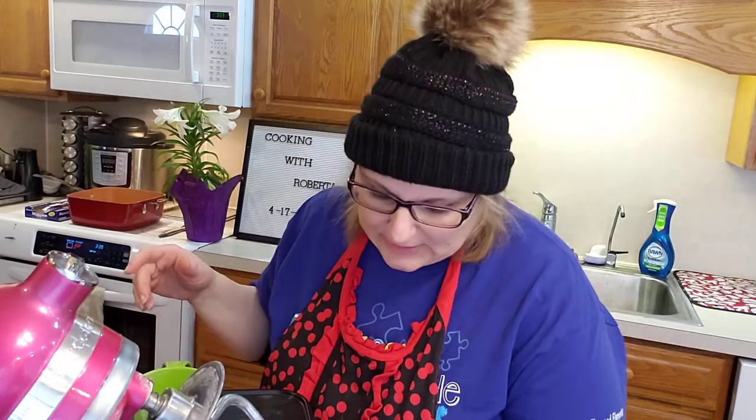Hi! I'm sporting a hat today, a winter one, because it's snowing outside. We got, like, one or two inches.